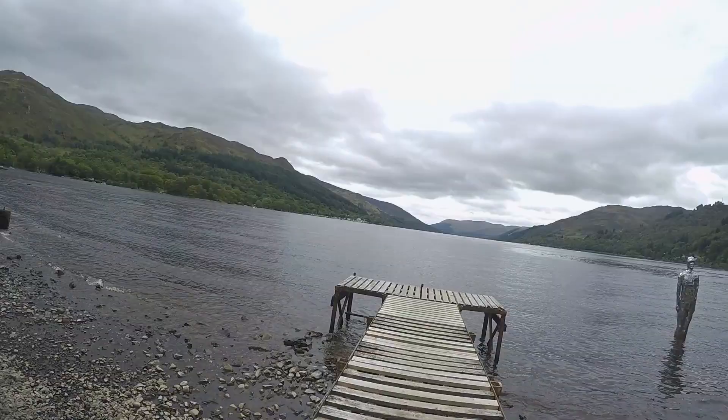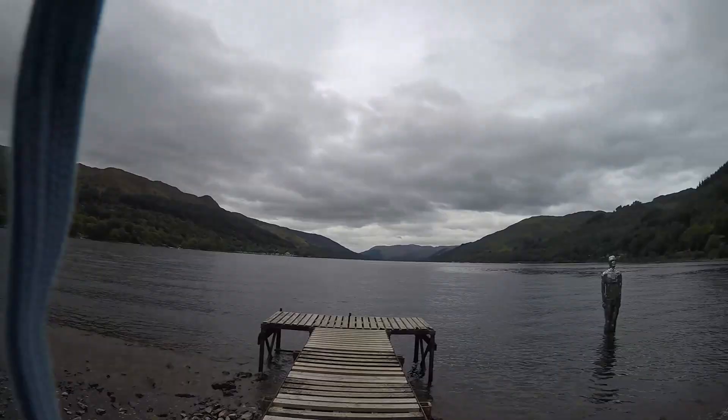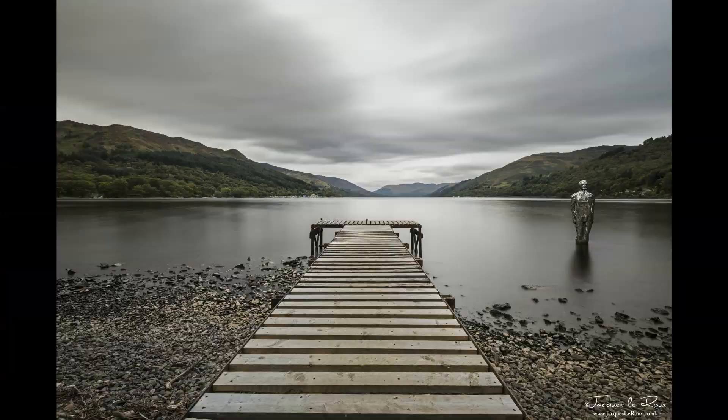After I was finished down at the water, I had a seat at the jetty just to get a different perspective. And here's the result of that one — it was 60 seconds, F11, and ISO 200.